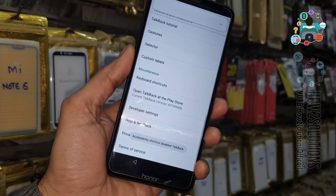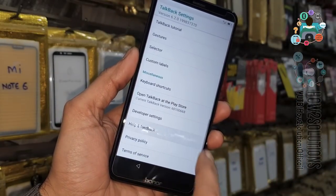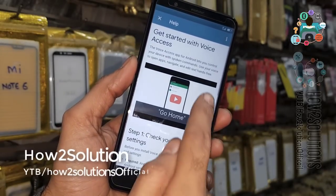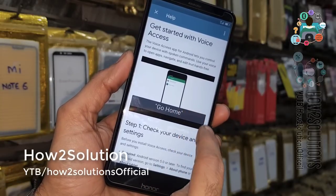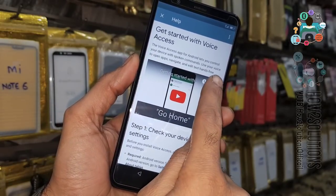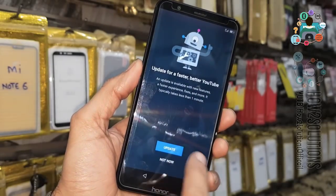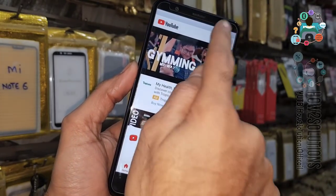Now TalkBack has been disabled. Now select Help and Feedback, then Get Started for your access. Here you have to click on the clock icon — it will open YouTube. Now we have to open any video.